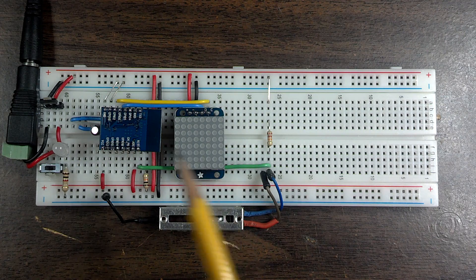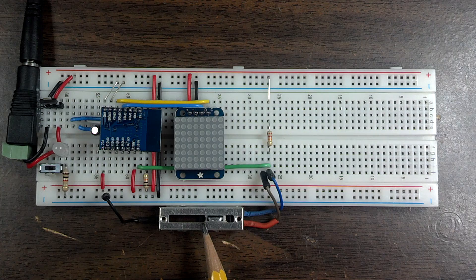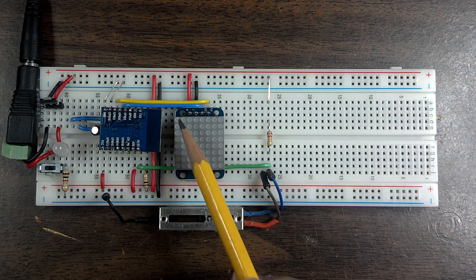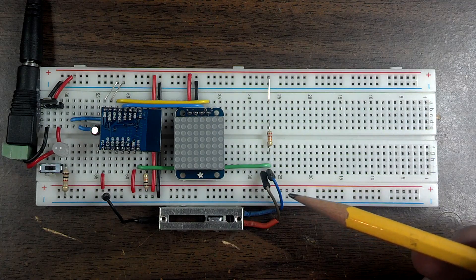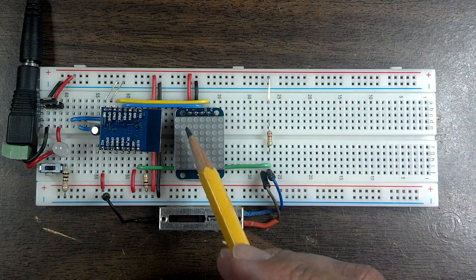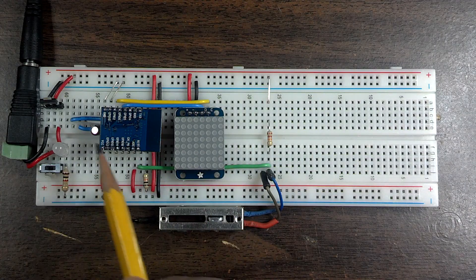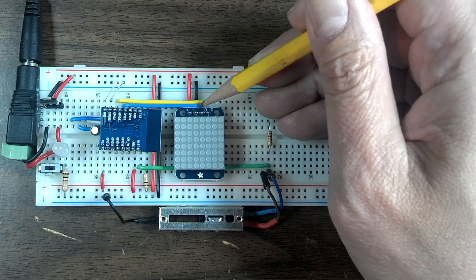Hey guys, I've been playing with the ESP12 with the analog input connected to a potentiometer and an 8x8 LED matrix from Adafruit that has the I2C backpack. So now instead of requiring 64 individual I/O pins, we can now drive it with just two I/O pins, which is data and clock.